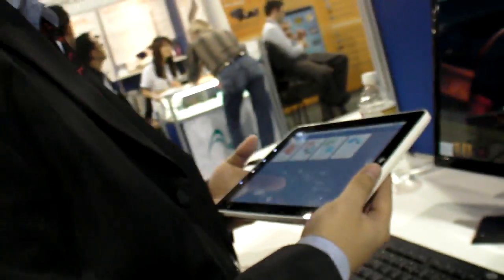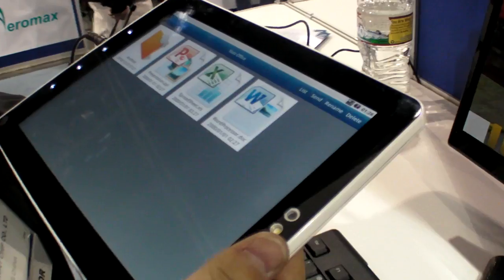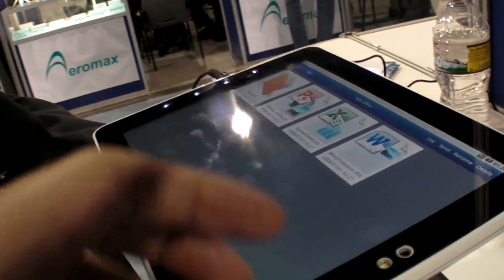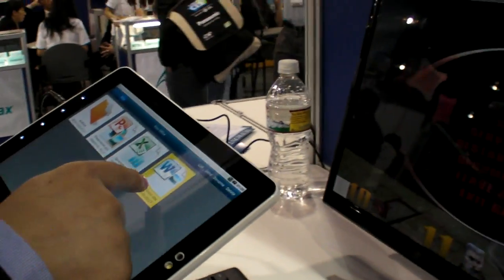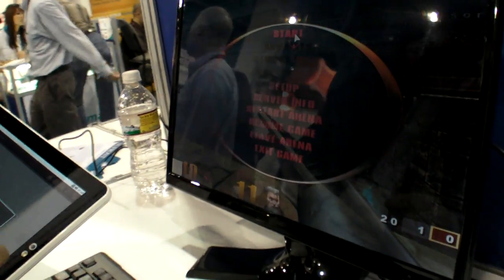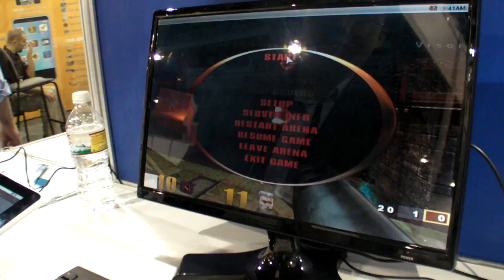This tablet will also be available within the next six months. The platform can totally play games — right here they're showing that off.